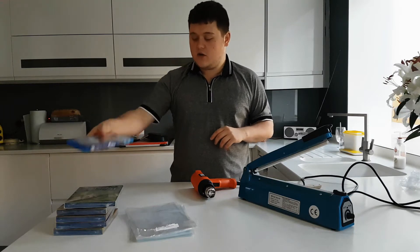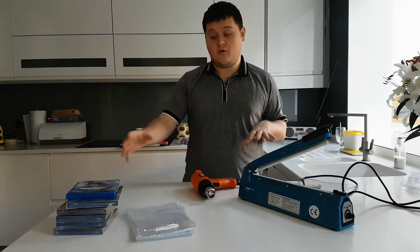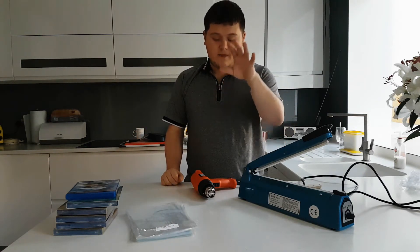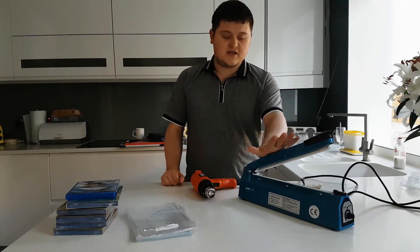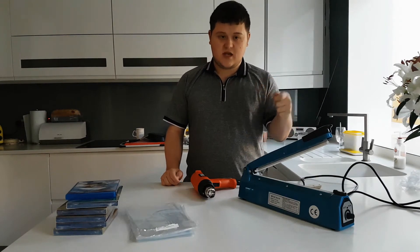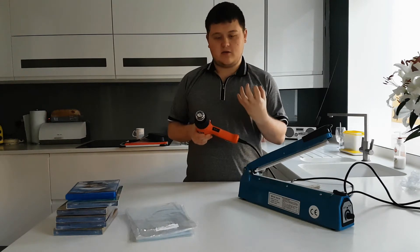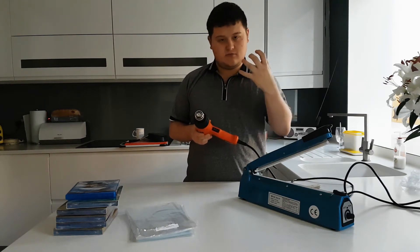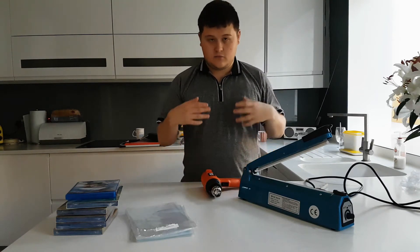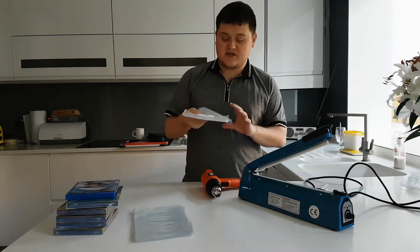I will show you that now. You will need a few things for this video — three things really, plus your DVD itself. The first is an impulse sealer, which will seal the top of the DVD and keep it inside. The second is a heat gun, which will shrink the shrink wrap down to the DVD and keep it nice and smooth. And then the final thing is the shrink wrap itself.